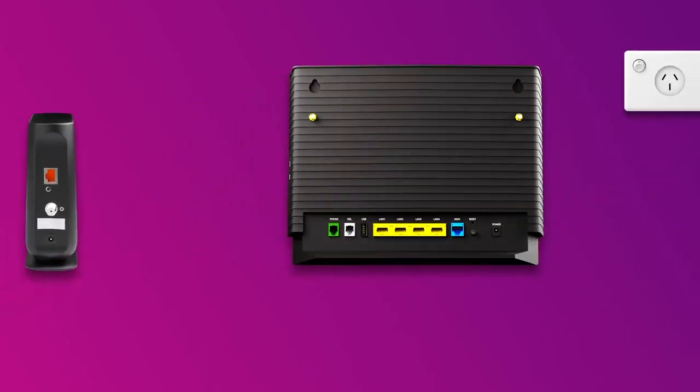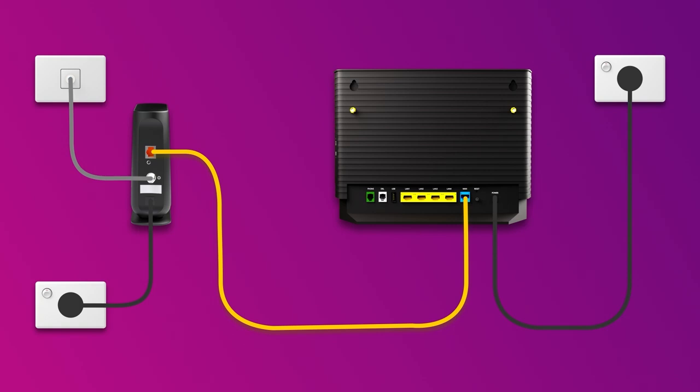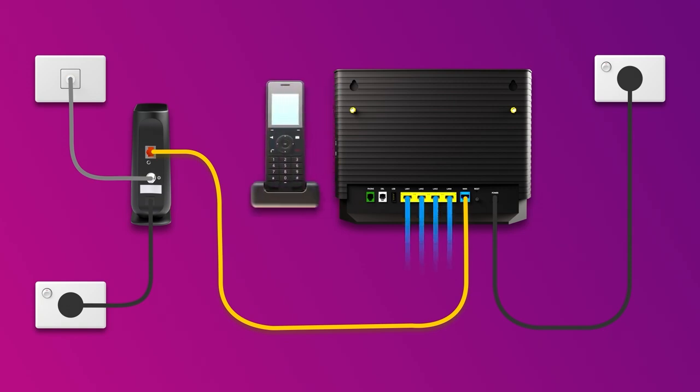For online gaming or HD streaming, ethernet is better than Wi-Fi. If you have extra ethernet cables, you can connect up to four devices to your modem's yellow LAN ports. To use your TPG voice phone service, plug a handset into your modem's green phone port. You're now good to go — enjoy your NBN service.